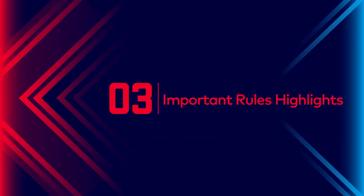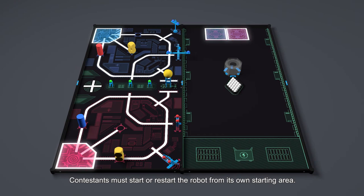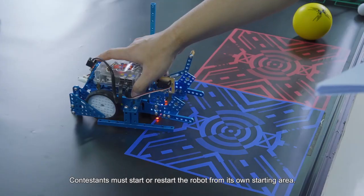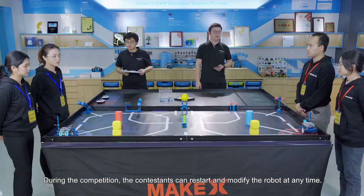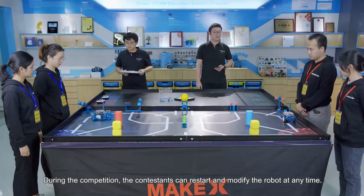Part 3: Important rules highlight. Start and restart rules. The contestant must start or restart the robot from its own starting area. During competitions, the contestant can restart and modify the robot at any time. The contestant must restart the robot when the robot is completely in the starting area. Only when the robot is placed completely in the starting area can the team modify the robot or switch the program.